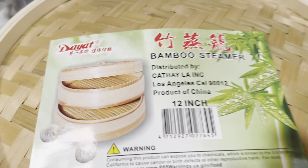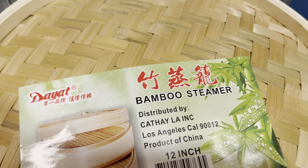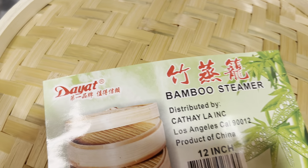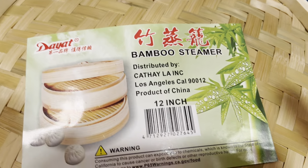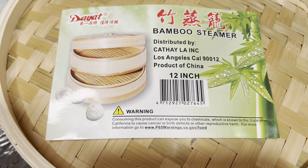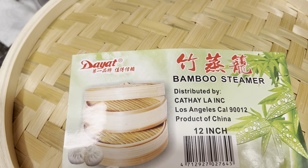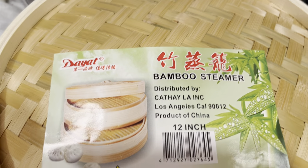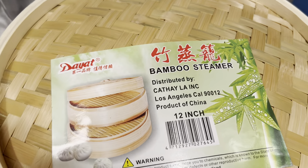I highly recommend you guys get this from Island Pacific. I'm not affiliated with Island Pacific, but I just came across it, saw this on the racks, and decided to grab it and try it out. I use it to make pork buns and rice cake as well. I hope you guys keep watching my YouTube channel.